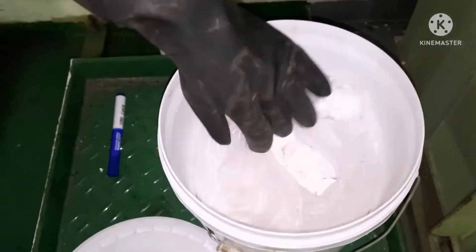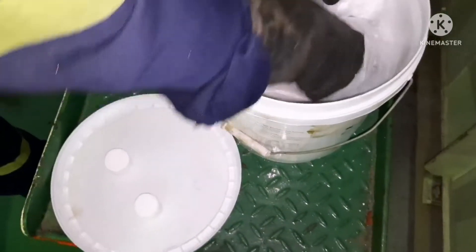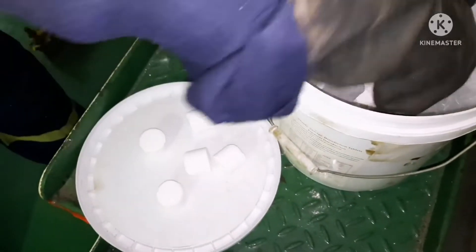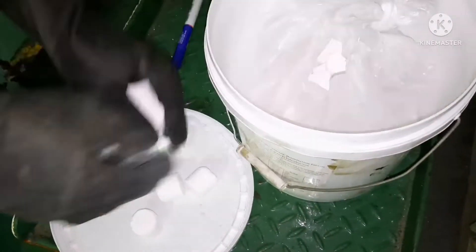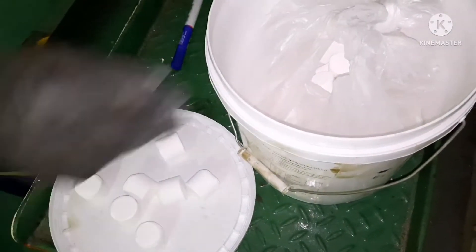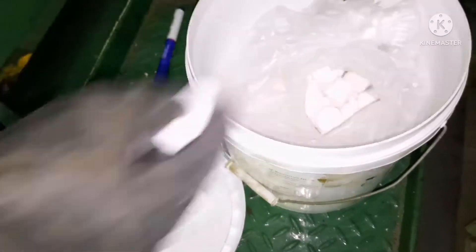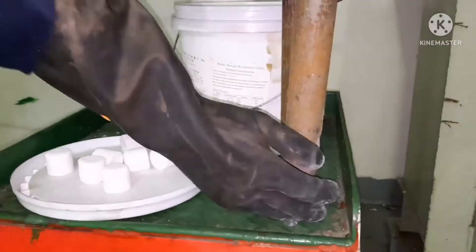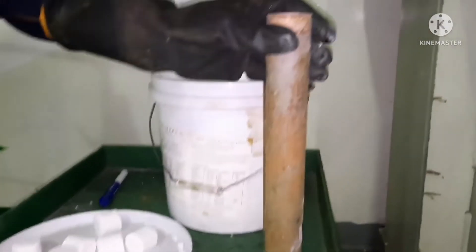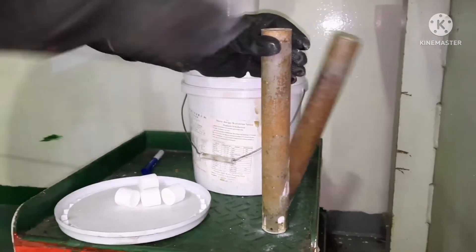Take the chlorine tablets and fill the chlorination chamber with them. The main thing is: do not fill the chlorine chamber completely. You can add about five tablets — no need to fill it. Add just five tablets. I am filling it now — this is how we need to fill the tablets.